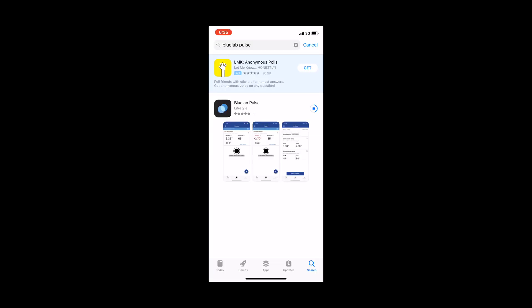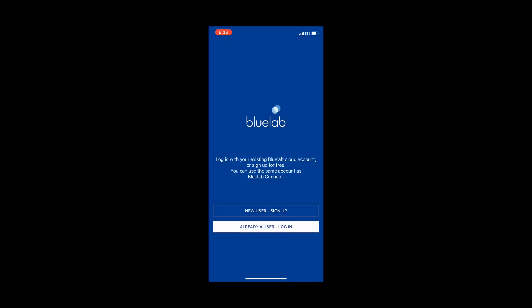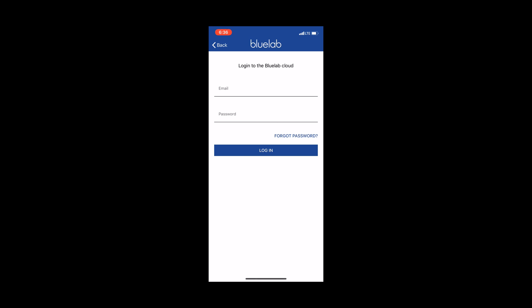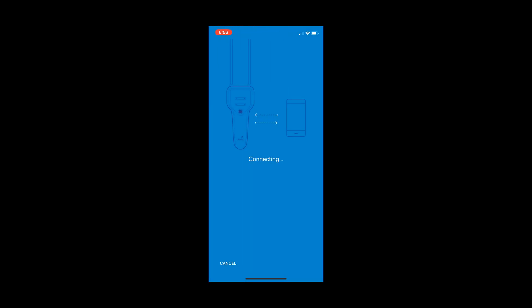Now you want to download the Bluelab Pulse app onto your smartphone or tablet. Next step, open the Bluelab app and allow all notifications. Now you want to sign in as a new user, or if you're already a user, go ahead and log in. After you log in, follow all of the directions on the menu. After you follow all directions, it will come up to the device menu. Go ahead and hit your device — now you're logged in. Hold down the button and your device should be connected.